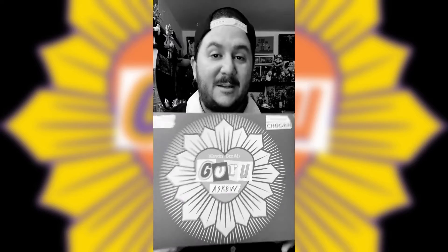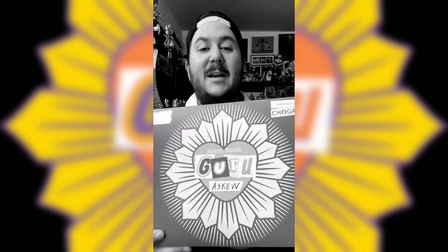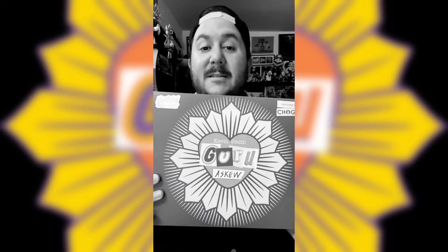Hey everyone, Chogrin here and today I want to share with you my latest vinyl toy release of my Kevin Smith Guru SQ Clerks Edition. As you can see, this figure comes in the same box as the other two figures, only that this one doesn't have a sticker here on the side because it's considered the standard edition of the figure.